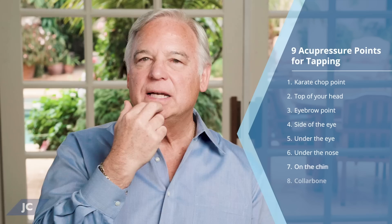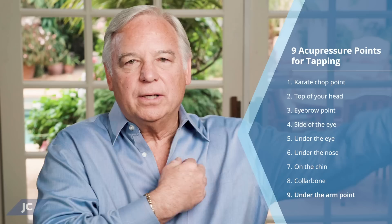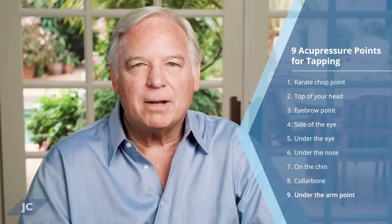Then on the chin, right on this cleft, with a little bit of downward pressure. And then the collarbone point — go down about an inch and over about two inches from your collarbone, and you're tapping there. Some people tap both sides. And finally, the under-arm point right here, often referred to as the bra strap point. If you push around in there, you'll usually find there's a sore spot. Tap about five to seven times, firm but not hard.